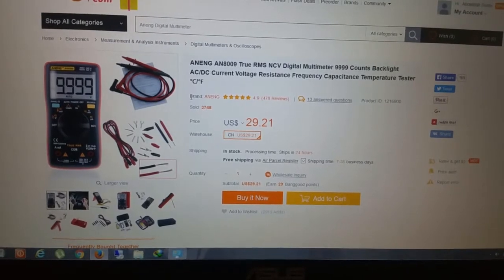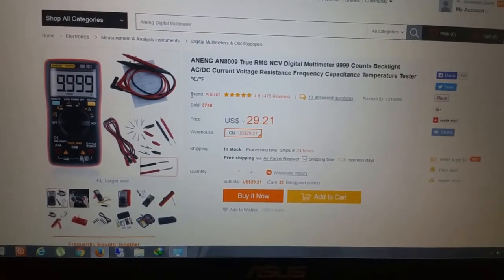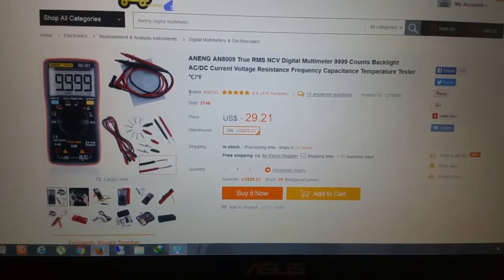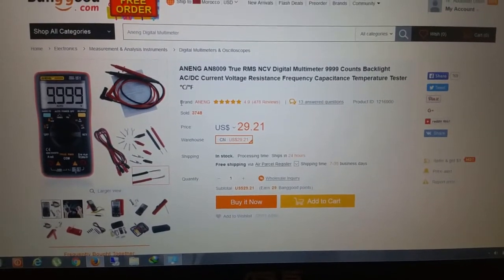Hello guys, this is Arduino Project Genius. Today we have a review of a multimeter from Anang — I hope I'm pronouncing the name of the company right. You can get this multimeter from Banggood for $29.